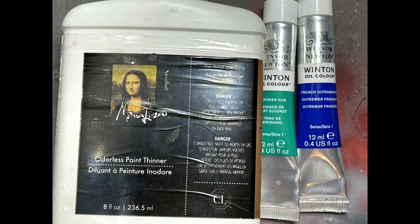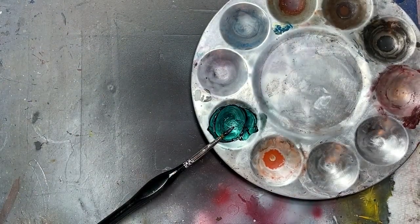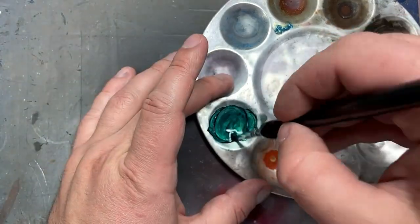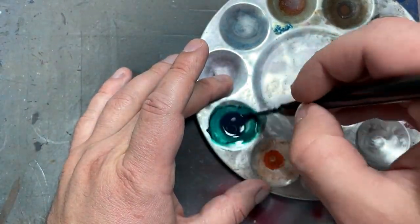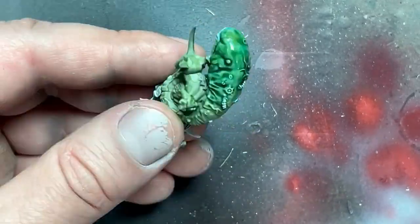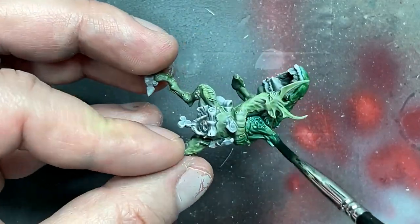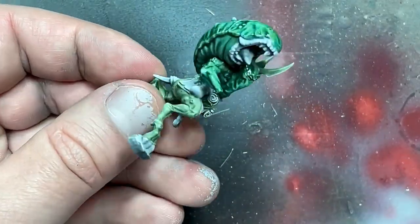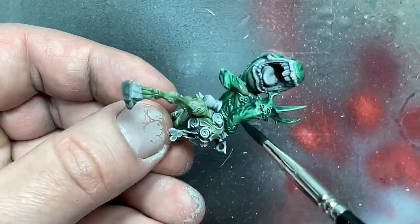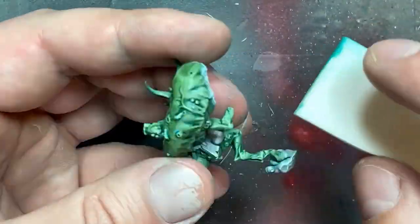With Viridian Hue and French Ultramarine, I created a mix to use as a wash, diluted with mineral spirits. I added colors together until I got a darkish green, then applied this wash all over the model once. Then I used a makeup sponge to wipe off all the excess, and went back and applied a second coat on the underside of his mouth.